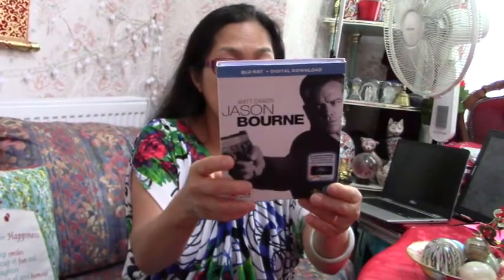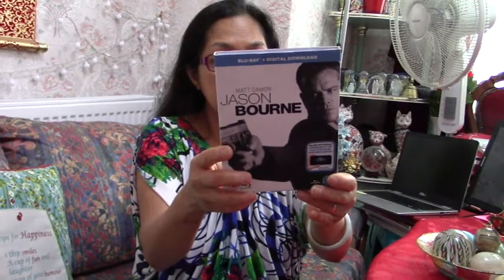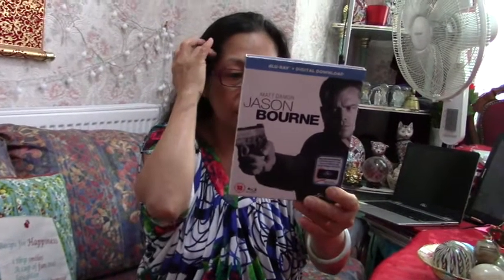This is a 12 certificate. How many minutes is it? Probably around two hours — most films these days are just under or just over two hours. I have difficulty reading all this because all the writing is tiny, tiny, tiny. I need a magnifying glass even though I already have prescription glasses. It says 'not for rent.'